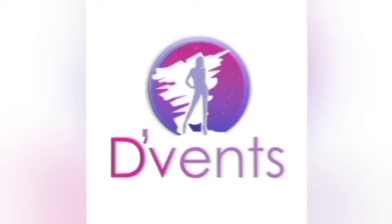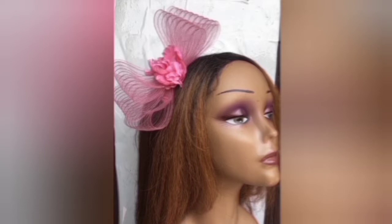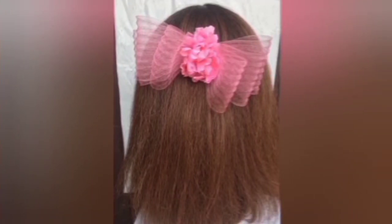Welcome to my channel, The Fan Crafts. This channel is dedicated to showing you designs as well as tips, tricks, and how to make various crafts ranging from hearts, fascinators, hand fans, bouquets, and much more. Today I'll be showing you how to make this cute pink fascinator.